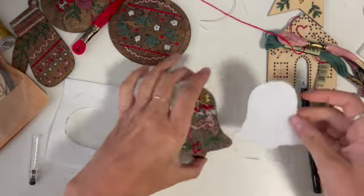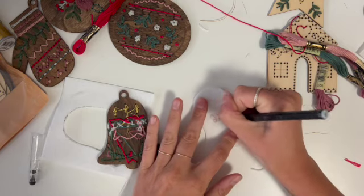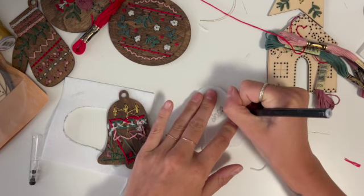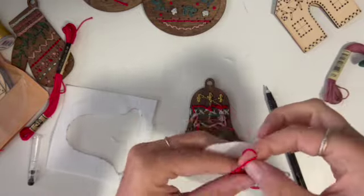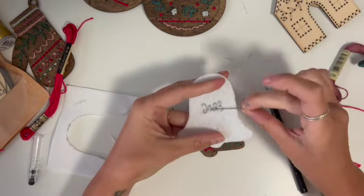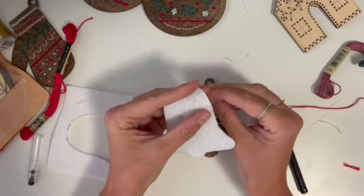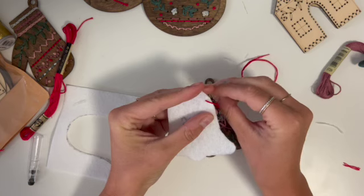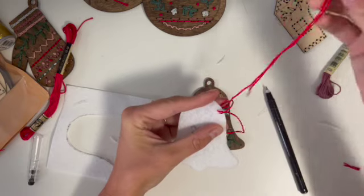Two options — some cool things I saw last year: I loved that someone wrote a little message on the back of their ornaments. They wrote the year, which I think is really cute — adding who stitched it, what year it was, or a little message about what happened that year, something cool like that.